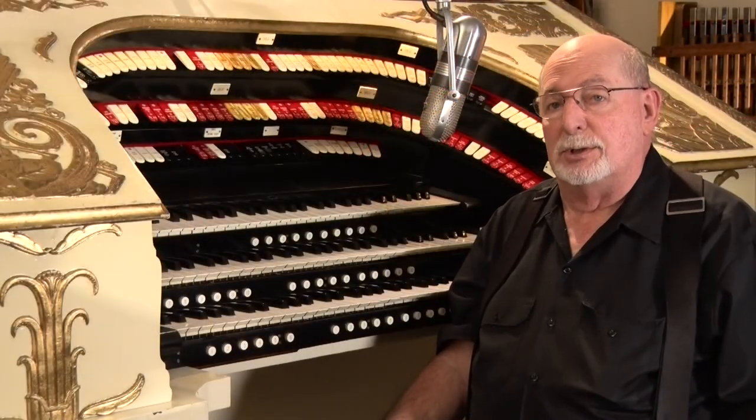It's going to take a 10 horsepower blower to generate enough air pressure to run this instrument. Restoring and installing all that tons of musical gear to make the pipe organ operate is going to take a couple of years.